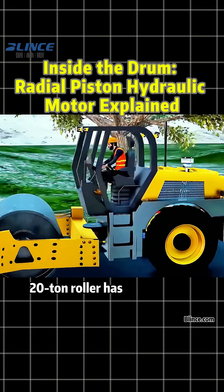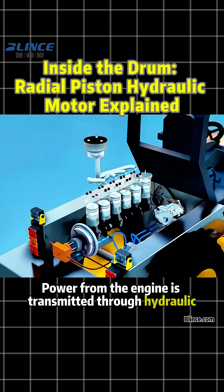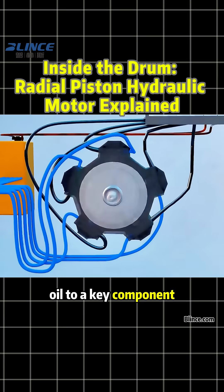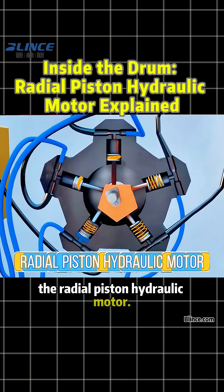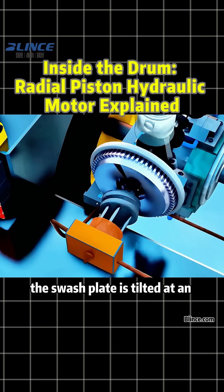This 20-ton roller has a six-cylinder engine behind the cab. Power from the engine is transmitted through hydraulic oil to a key component: the radial piston hydraulic motor. Inside the hydraulic pump, the swashplate is tilted at an angle.